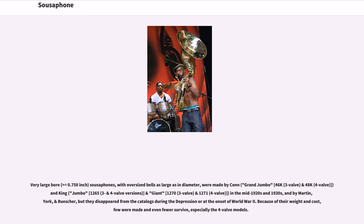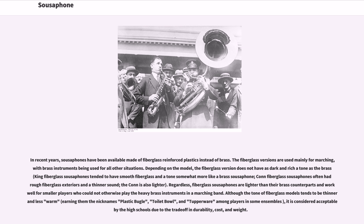Because of their weight and cost, few were made and even fewer survive, especially the four-valve models. In recent years, sousaphones have been available made of fiberglass reinforced plastics instead of brass. The fiberglass versions are used mainly for marching, with brass instruments being used for all other situations. Depending on the model, the fiberglass version does not have as dark and rich a tone as the brass.